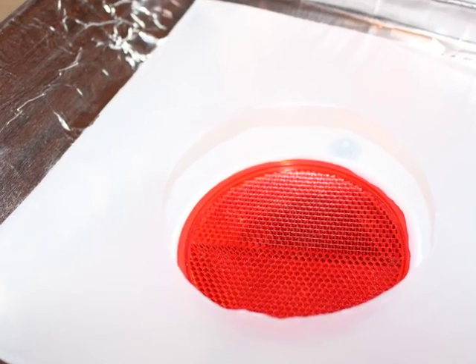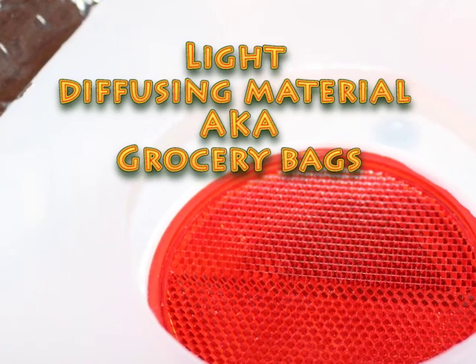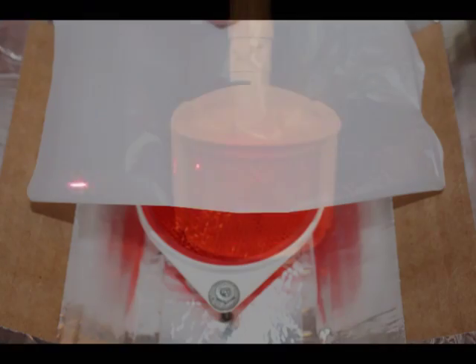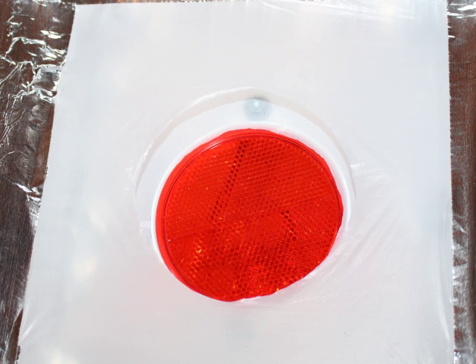Attaching the internal light diffusing material is by far the most fiddly part of the whole project. There's a kind of plastic in motion sensors that really lights up nicely, but I couldn't find that anywhere, so I ended up using some milky colored plastic grocery bags. They're not perfect but they actually do work quite well. To get the right effect I needed three independent layers with roughly a half inch to an inch of separation between each layer so that it would diffuse the light.